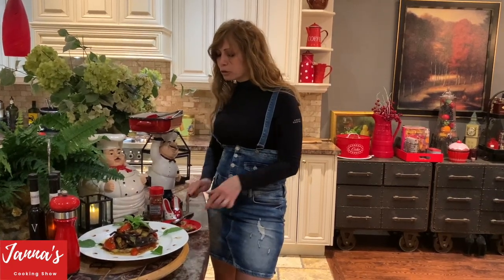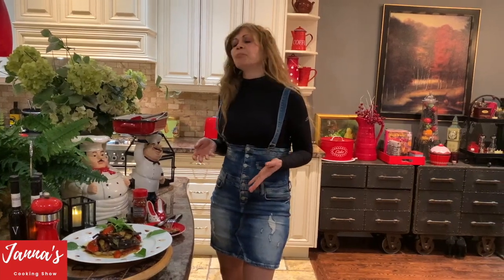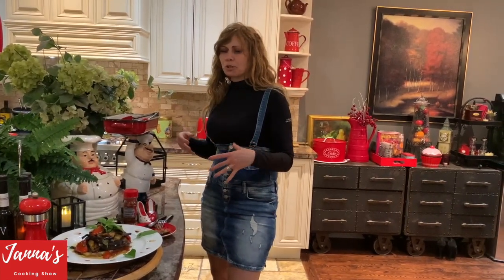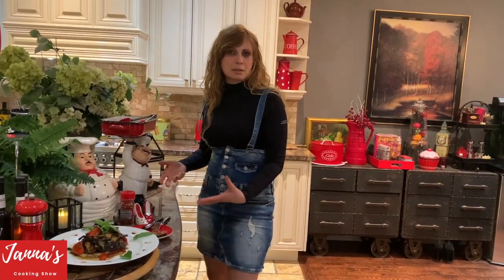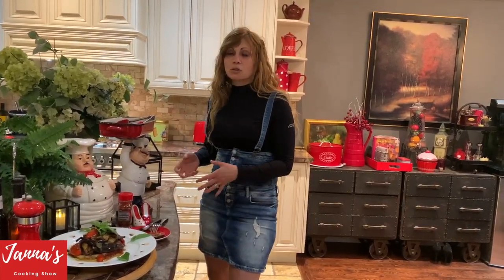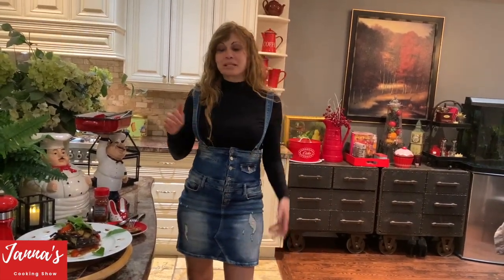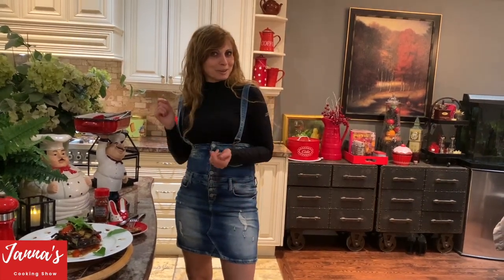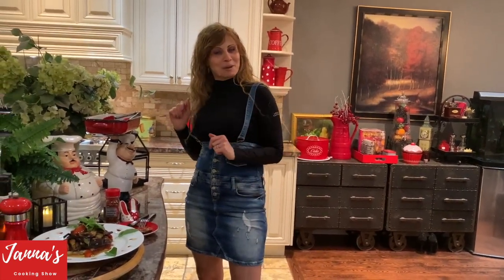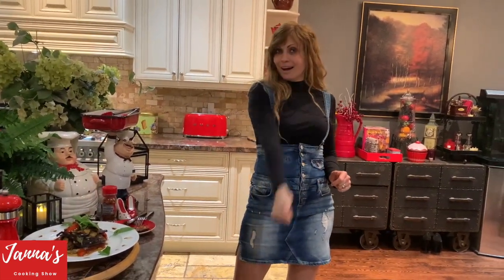You're going to love it — summer is around the corner! Goodbye for now, I will see you next time on my cooking show. Don't forget to subscribe and give me a like. Bye!